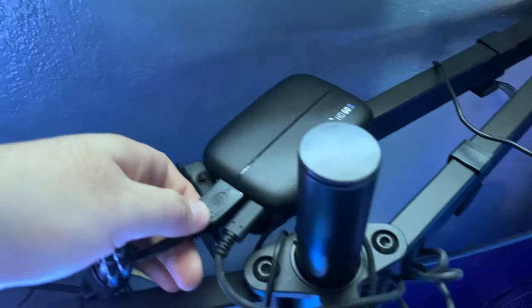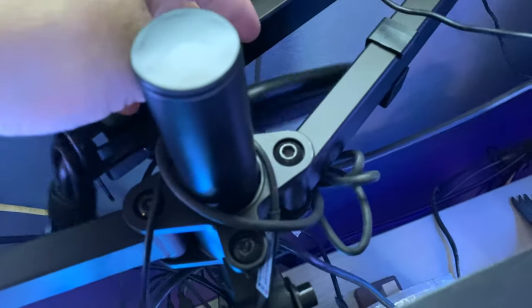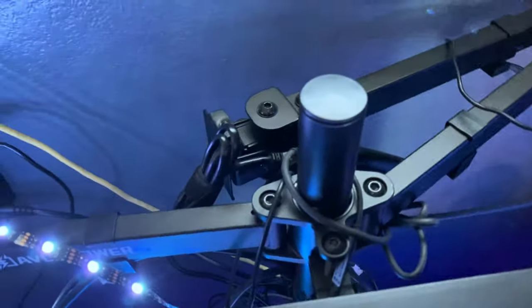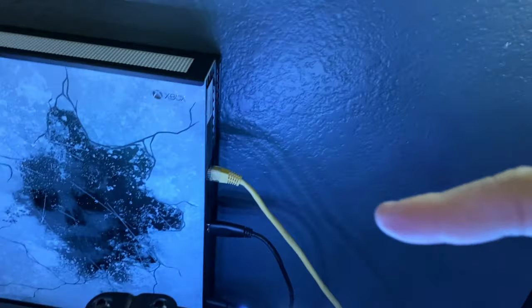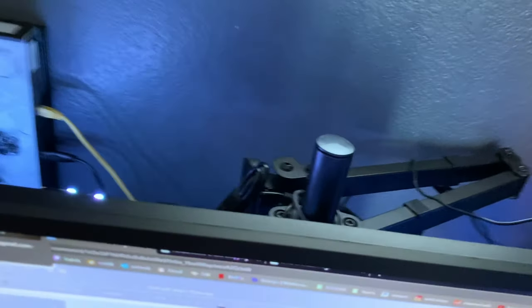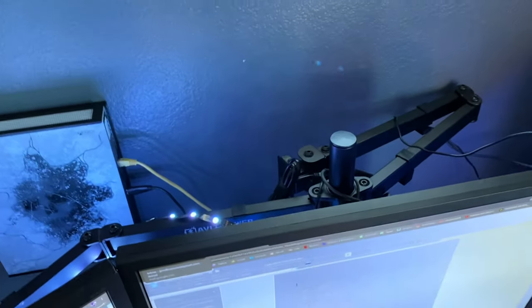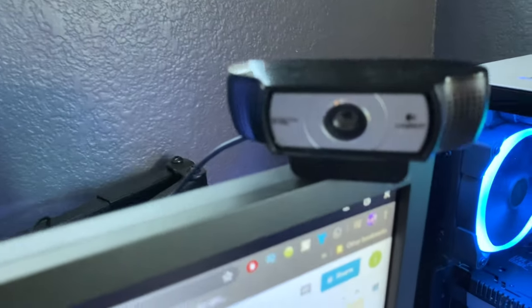Here we have the Elgato capture card — it's just chilling here. Sorry for the cable management, it's absolutely horrible, but it's kind of hidden so it's not that bad. It connects straight into the Xbox or the Nintendo Switch, then connects to your PC so you can stream and record your gameplay. I love Elgato so much.